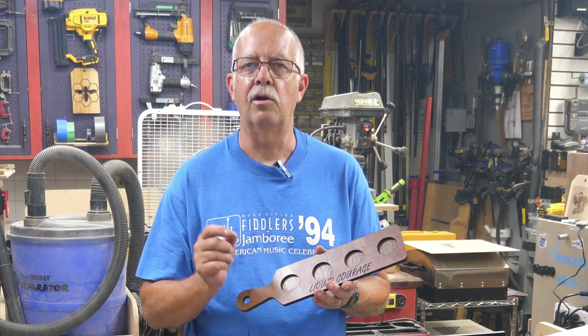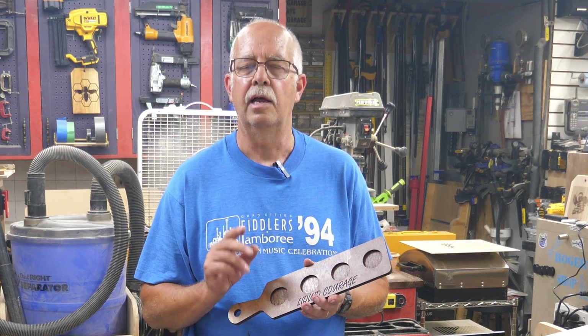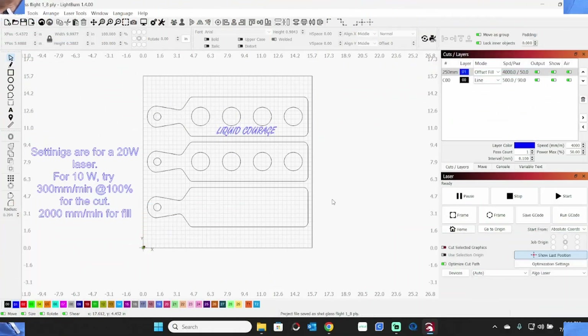We'll get into how this is made — I'll go onto the computer here, everything's all laid out and done at once. Here we are in Lightburn. I'm using a 16 inch square piece of eighth inch plywood and this is done in three layers. My settings are for a 20 watt laser. If you have a 10 watt, I've put a note — try 300 millimeters per minute, 100 percent power for the cut, 2000 millimeters per minute for the fill at 50 percent power. You'll need to do a little experimenting since every piece of wood is different.